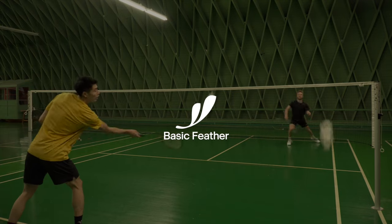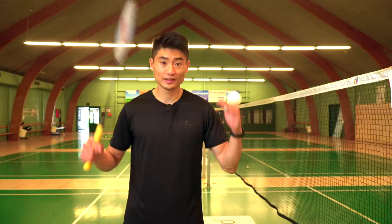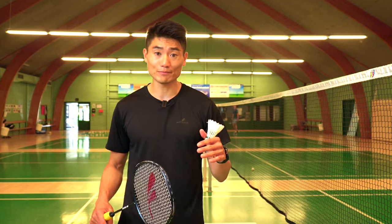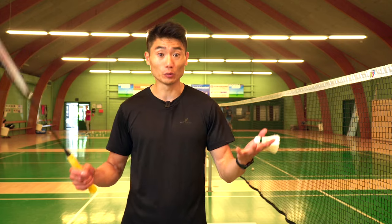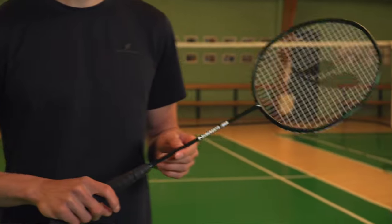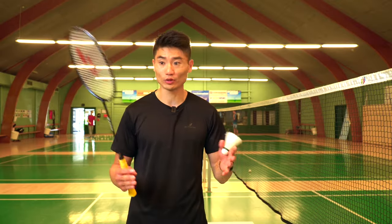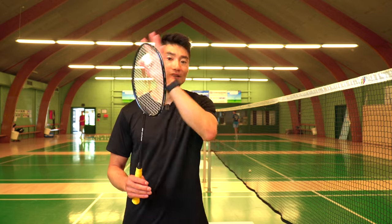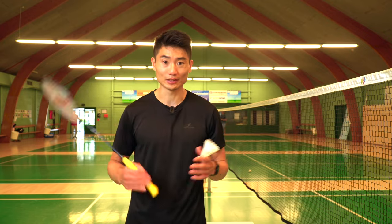Want to get faster on court? These are free exercises on how to practice your speed. This is Basic Feather, a badminton brand founded by myself, Lemon Kwak, and Morten Frost, the former All England champion. We want to create high quality products with a very minimalistic approach — a minimalistic Scandinavian vibe that we believe is missing in badminton.